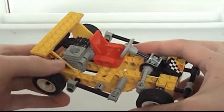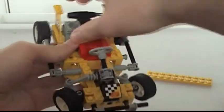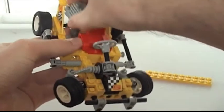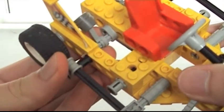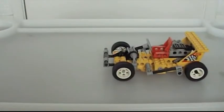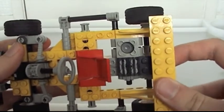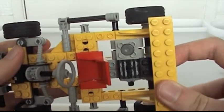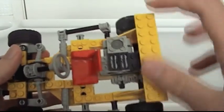The most obvious clue is the cylinder head here, but if I take it apart a little bit, you've even got a little piston. Through a series of gears and axles, when you roll the rear wheels, the piston moves up and down as you'd expect it to.